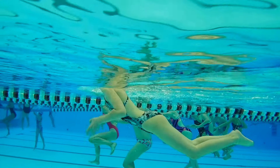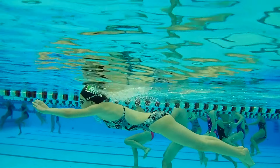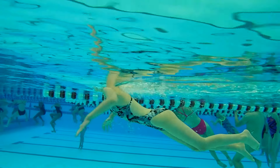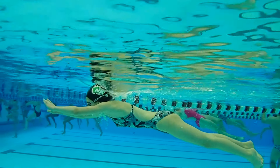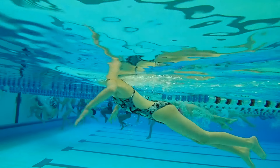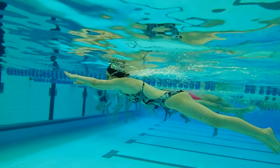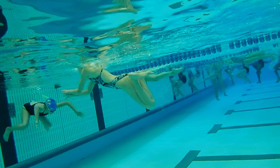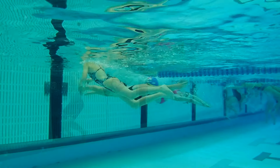They say that 60% of the power in breaststroke comes from the kick, and you're not getting a lot of distance on your kick — you're getting about a foot and a half per kick. Let's see if we can get a little more distance on each kick. And once again, get your fingers together. Let's work on patience at the top of the stroke and catch over top of the wrist. Let's not let the hand get outside the wrist when we do that pull.